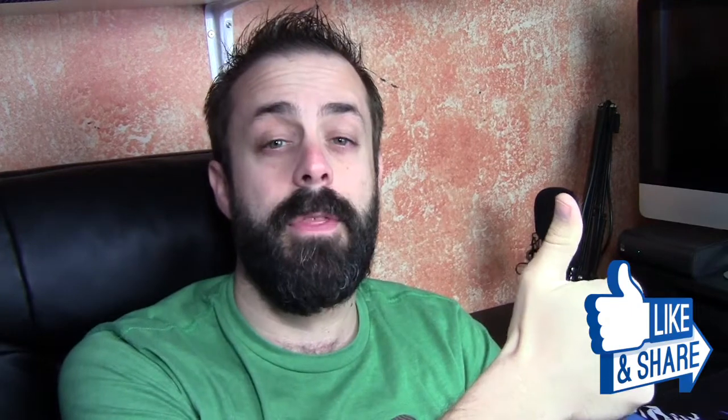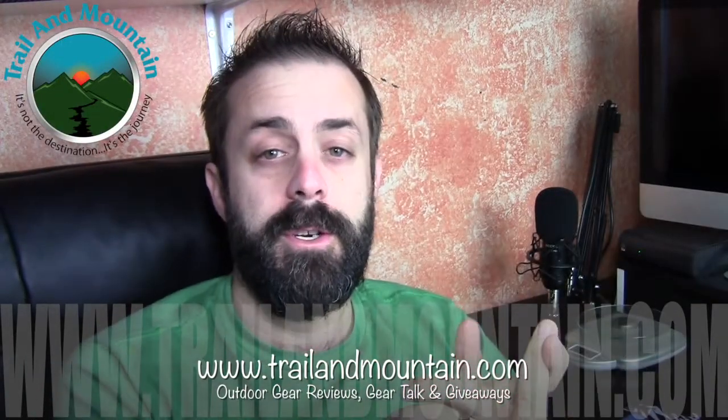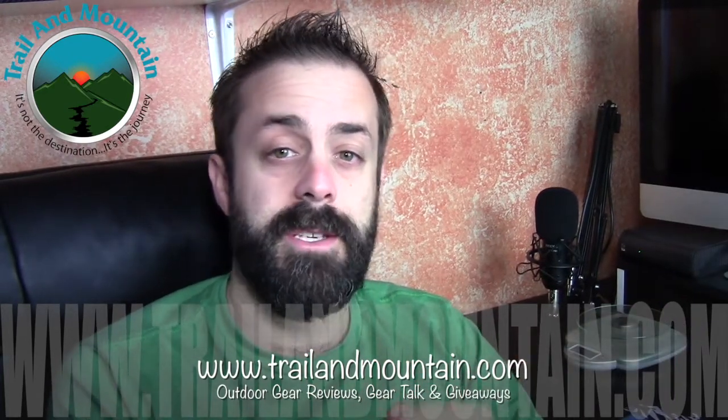If you like my review and found it informative, and you want to buy one of these for yourself, click on the link down in my description box below and make your purchase. When you do, it helps support my YouTube channel and my website. Another way to help support is to click on that 'I' button right up here — you can donate any number of dollars and that's going to allow me to produce higher quality content. If you have any questions or comments about the light, leave them in the comments section below and I will get back to you as quickly as I can. Please like, share, and subscribe.